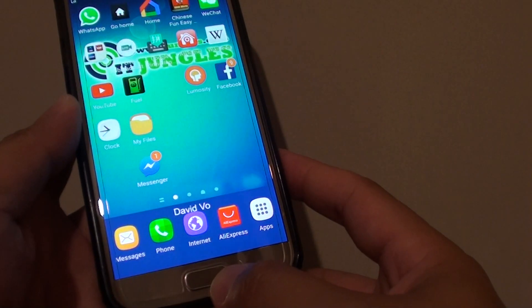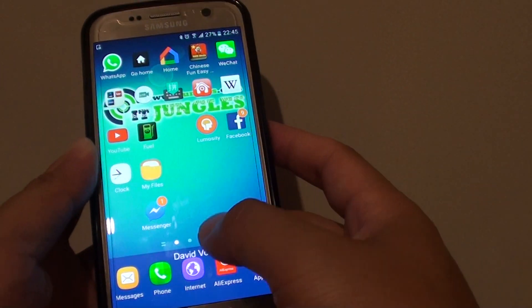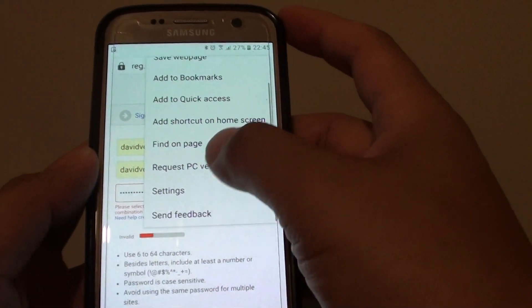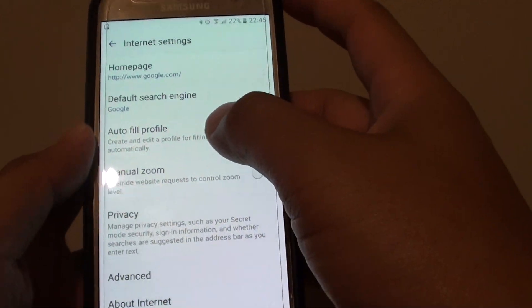First press on the Home key to go back to your home screen. Then launch the Internet app and tap on the More button. Then choose Settings in the Settings screen.